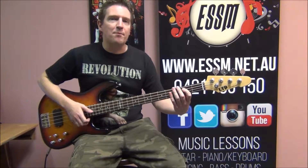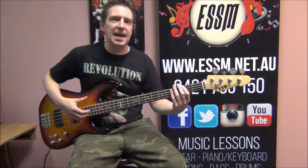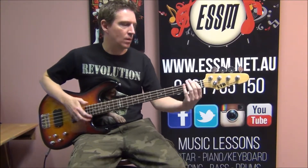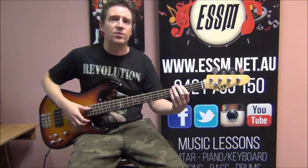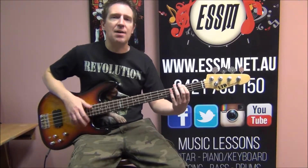Starting off on B, using a slap technique, and it's the F sharp. Same thing for the intro and the verse. This is the verse — that same slap technique to the F sharp, walking into it.